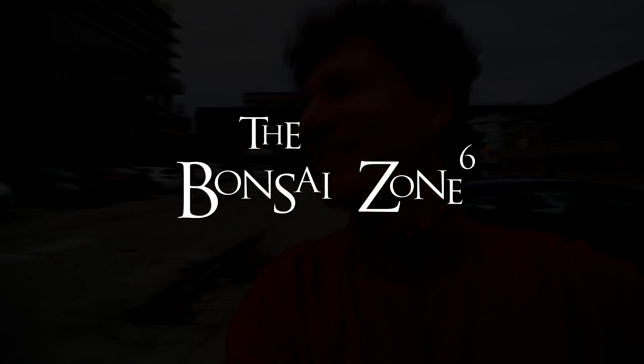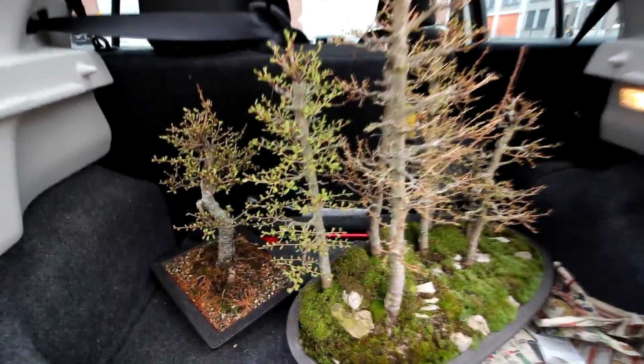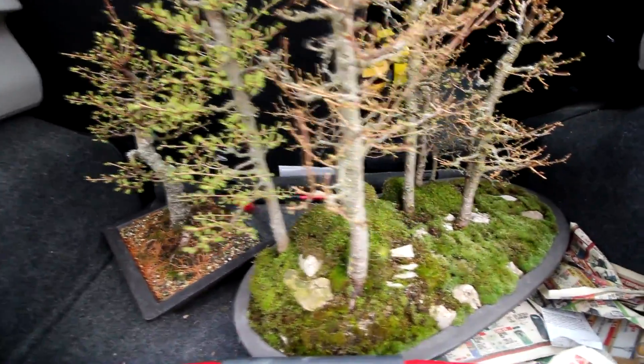Hi everyone, Nigel Saunders here. We are here in Waterloo for a KW Bonsai Club meeting. I'm bringing my larch forest and my larch tree for display at tonight's meeting.